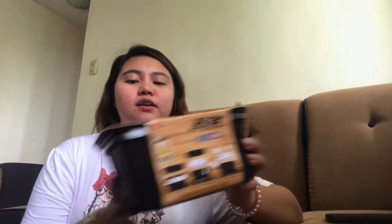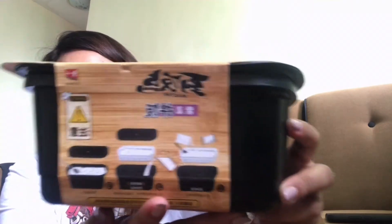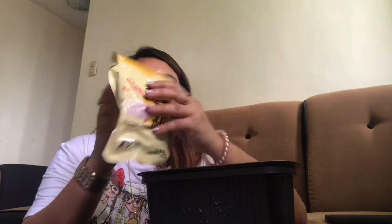There's actually an instruction here — but it's in Chinese. Since there are pictures though, let's just follow the pictures. This is what it looks like inside. You have to open it — and these are the contents. This is the rice. You can actually see the grains — it's literally raw rice.